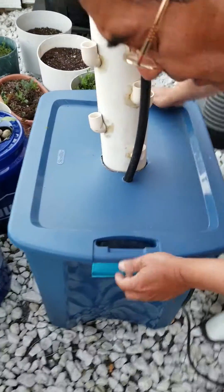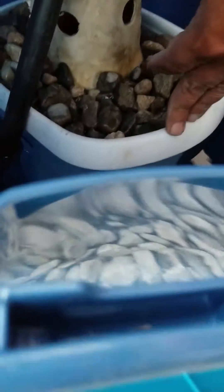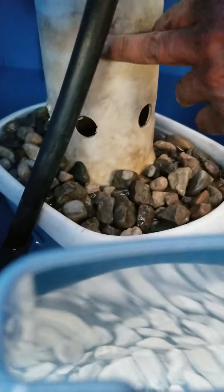The entire setup is very cheap and very easy to make. You have a submersible pump, a 96 liter bucket, and in the middle you have another bucket full of rocks so that this holds the tower in place and it doesn't fall.